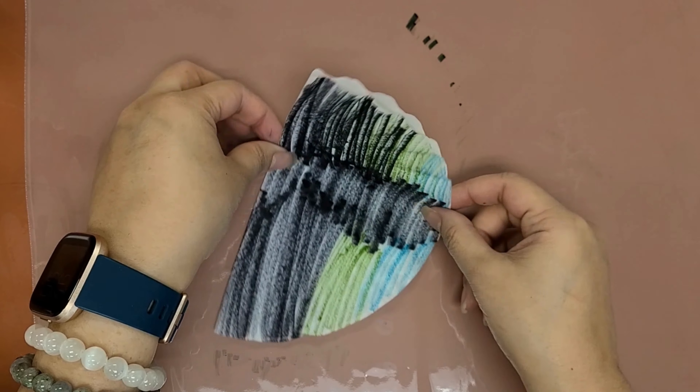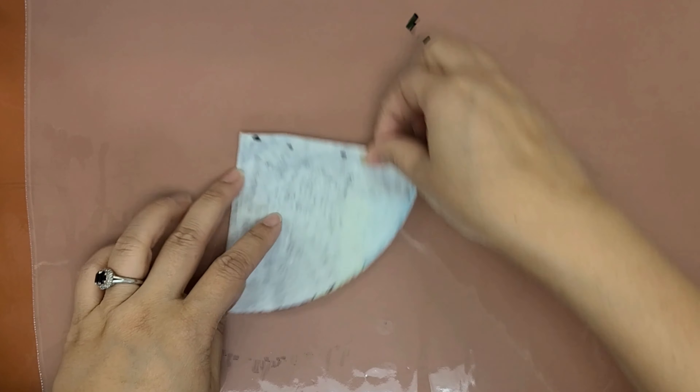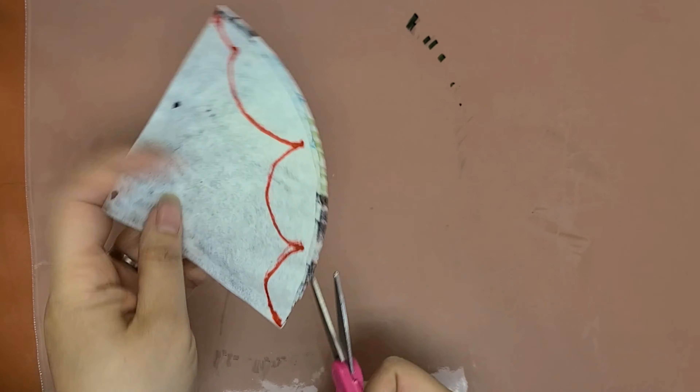Fold it in half again so you have a quarter of a circle. It helps to have the white side showing on the outside. Then draw a scallop line on the curved side of the filter and cut.